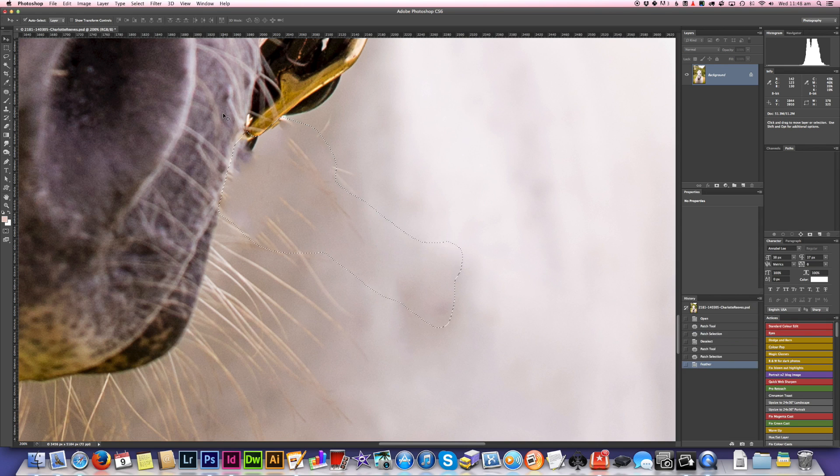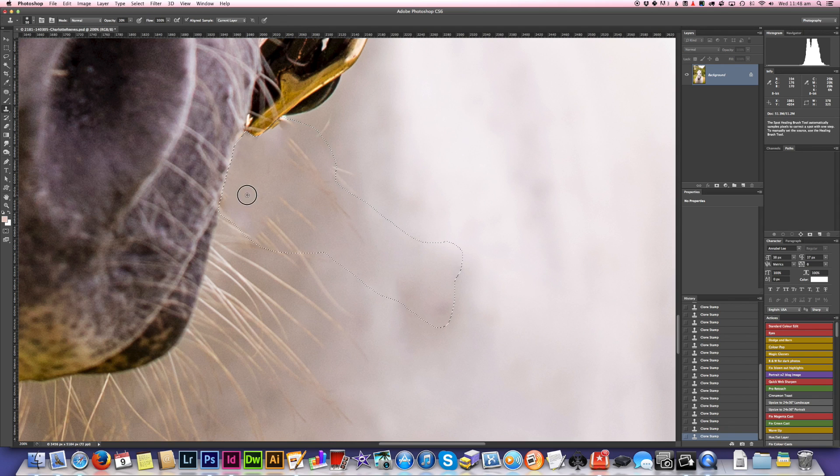Just feathering by one pixel. Now when I go back to the clone stamp tool and get rid of all this bleedy kind of business along the edge here — as you can see, it's not doing anything outside the selection, which is awesome. Now when I deselect that, you can see it's not a sharp edge anymore — it's a nice smooth blended edge.